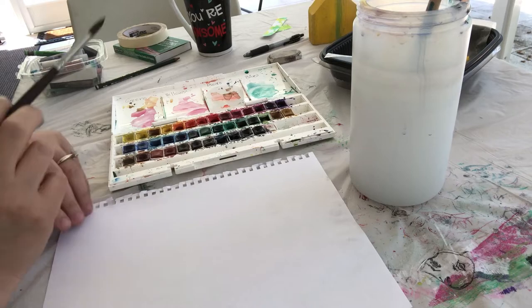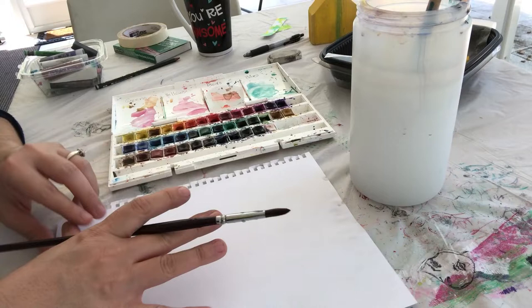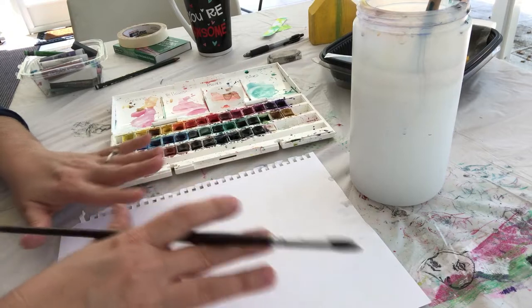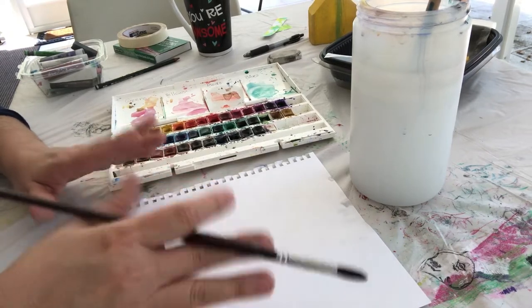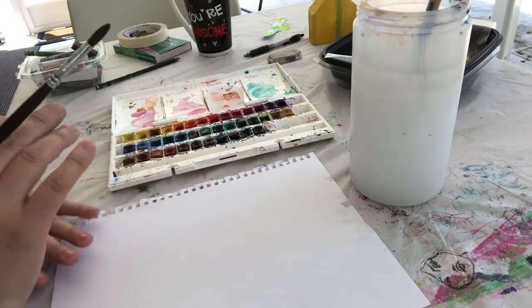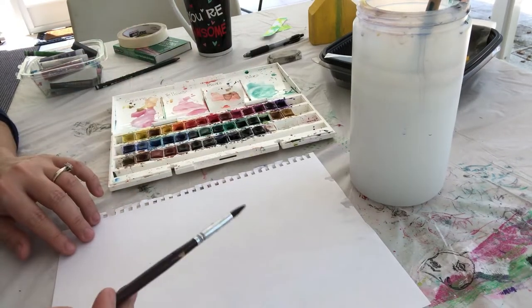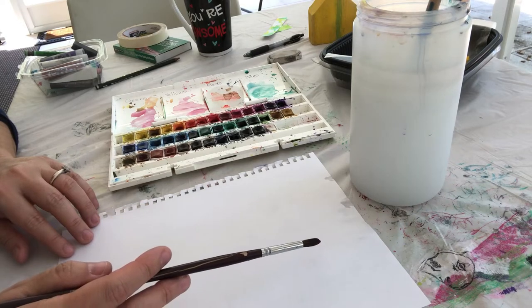We are going to be using two papers. On this first paper we're going to create one or two colors side by side that are harmonious, and then once it's dry we're going to create shapes with it and put them on another piece. I'm going to pick a pinkish color. Normally at school we would do wet-on-wet because we'd be using watercolor paper.